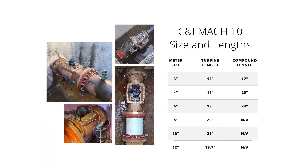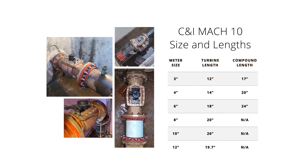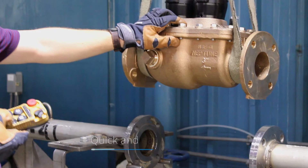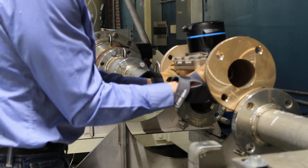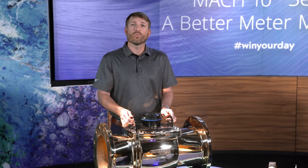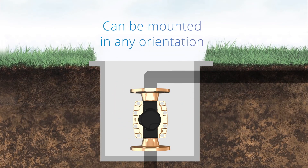Neptune manufactures the Mach 10 in various lay lengths including turbine and compound. This allows for drop-in replacements without additional cost of replumbing existing services. Simply remove an old turbine or compound meter and drop in the same length Mach 10 for a quick and easy installation. The Mach 10 is lighter than traditional meters, which further adds to the ease of installation while improving the safety of your workers. The meter's lighter weight and lack of moving parts enable the Mach 10 to be mounted horizontally or vertically for safe and simple installation.